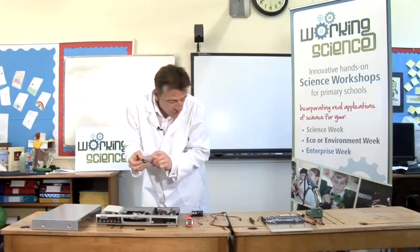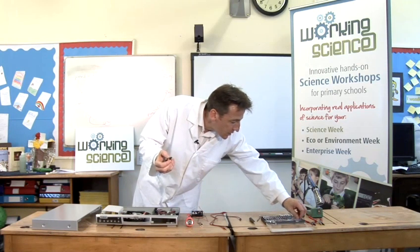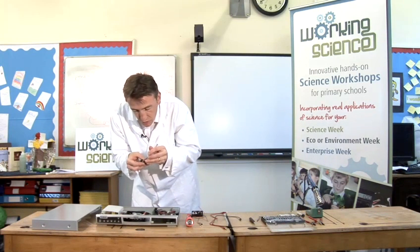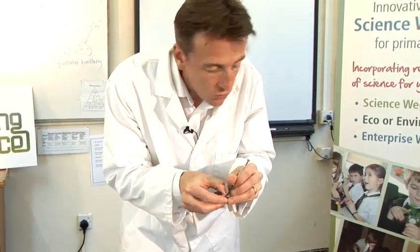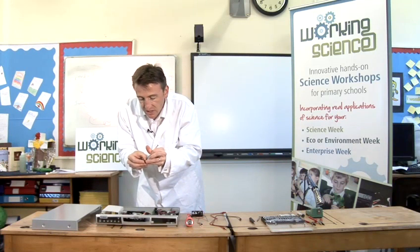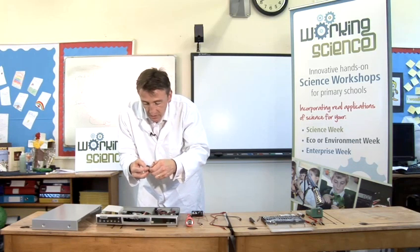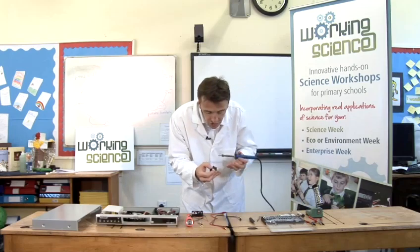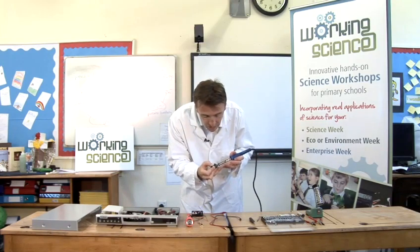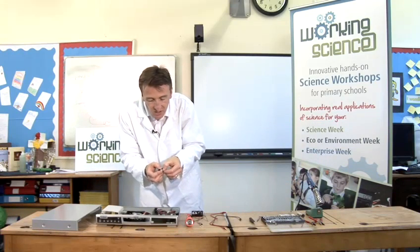To get this laser out, first you need a small screwdriver because it's got some small screws in it. You also need your soldering iron because the laser diode is usually stuck in with a bit of glue, and the soldering iron melts the glue nicely. You'd use the soldering iron and melt the glue around it, then pull the laser diode — that's what it's called, a laser diode — out.